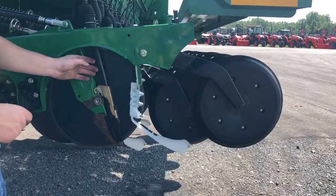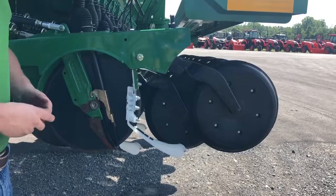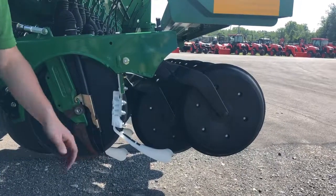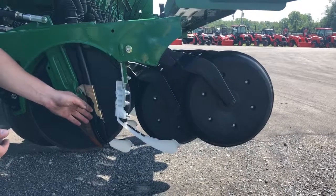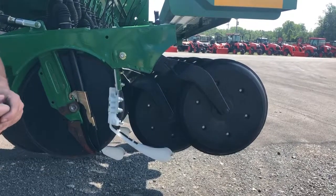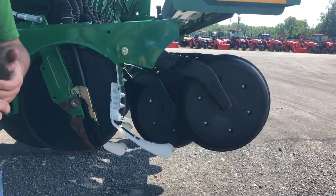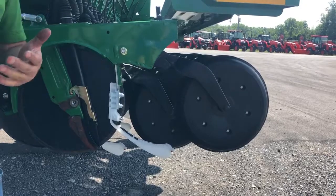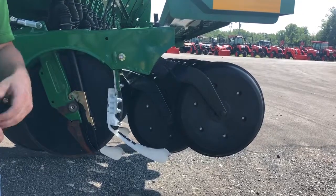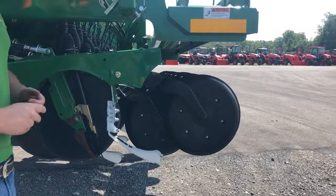Probably the most important advantage Great Plains has with our drills is that we use a full-length seed tube. A lot of the competition has a seed tube that stops at the nut bar and then it's a free-fall drop to the bottom of the trench. At Great Plains we guide that seed all the way to the very bottom of the furrow, and we even have a little seed flap to make sure we don't get any seed bounce. Consistent seed placement in the bottom of that furrow is going to give us much better, much more even emergence across the field, which results in bushels in the bin at the end of the year.